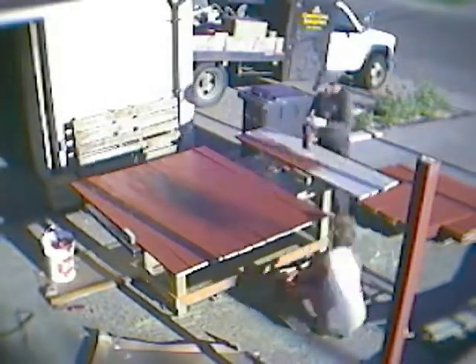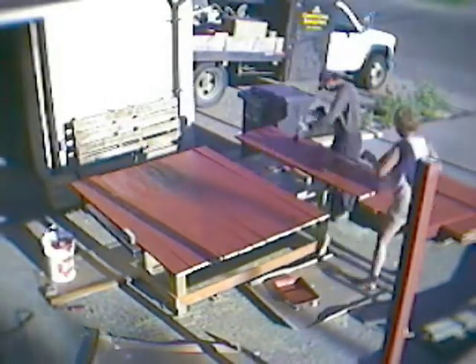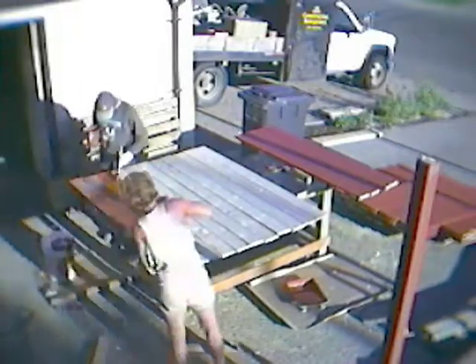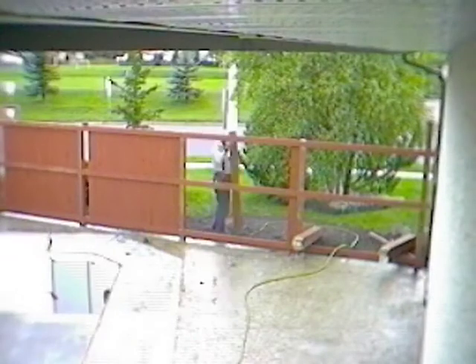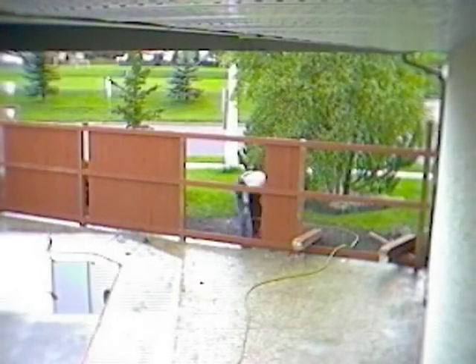We used a semi-transparent deck stain from Behr to paint the fence boards. The stain is water-based and cleans up really nicely with water.